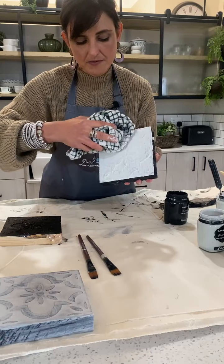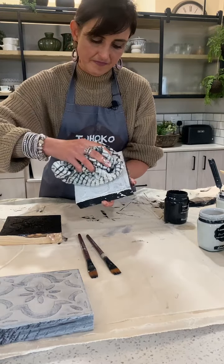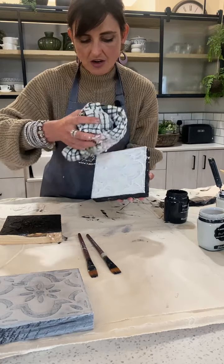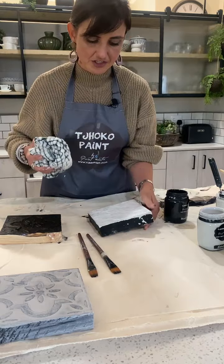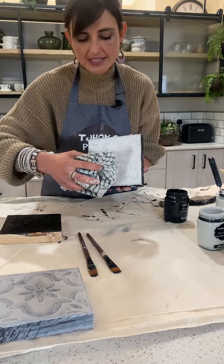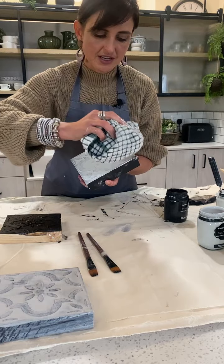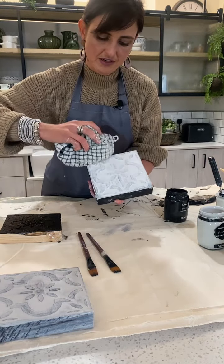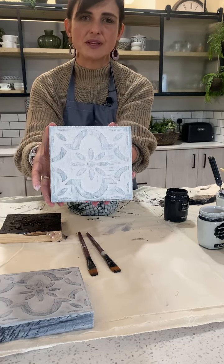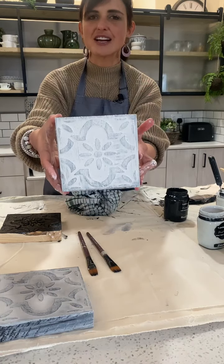You actually just want to remove the paste on the top section of your creation. Turn your cloth to a cleaner section and wipe some more. You can always add some paste again at a later stage if you want to add more. And there — I'm quite happy. It's texture; it looks like a printed pressed ceiling board, but it's just a piece of wood.